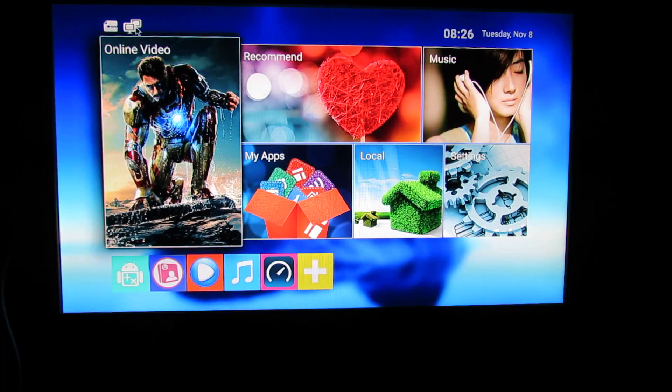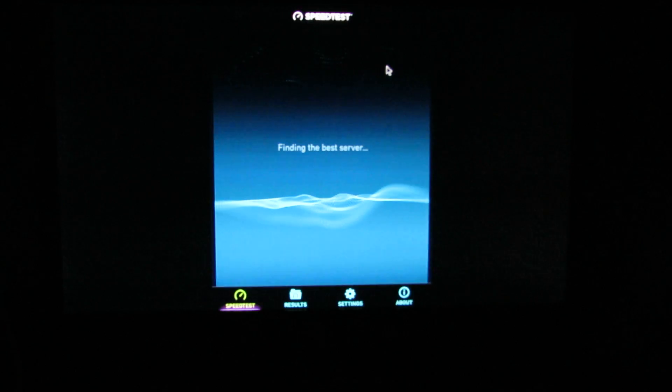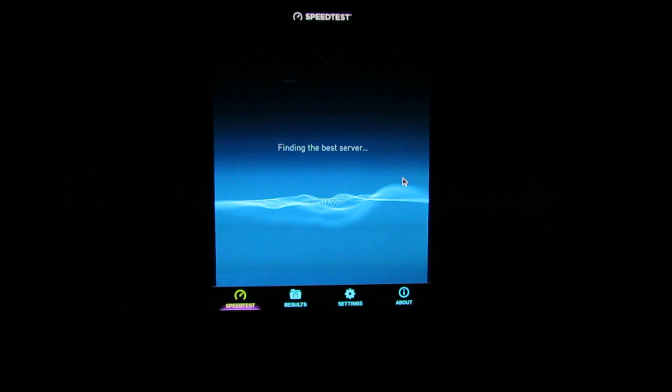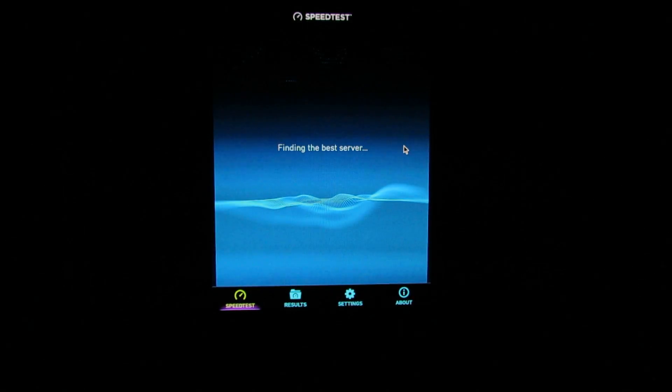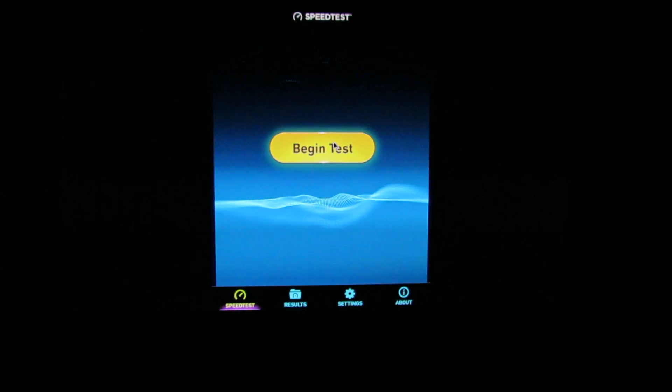First, as you can see, we are connected via ethernet and we'll test the ethernet speed. We'll launch the speed test application — this is the first run. Let's see what the speed of the ethernet connection is. Finding the best server, let's begin the test.